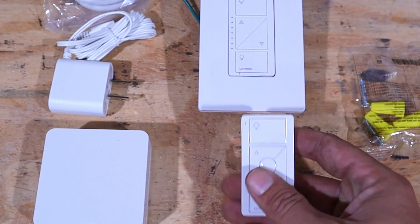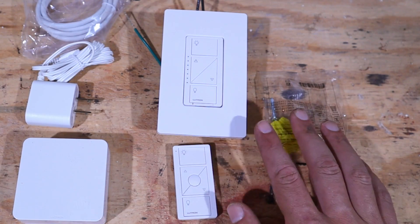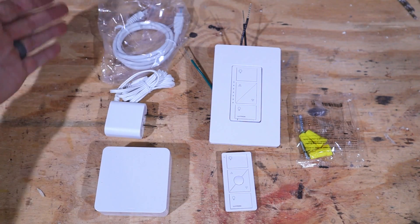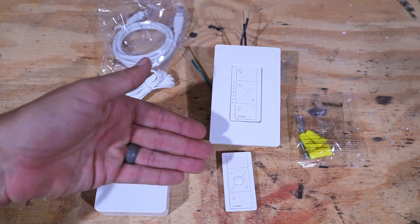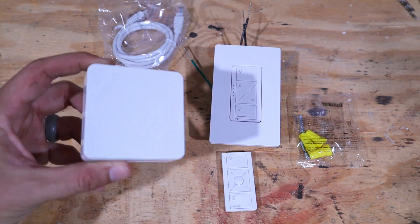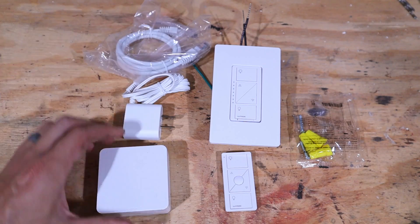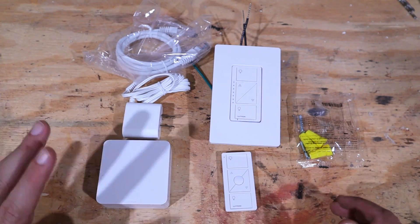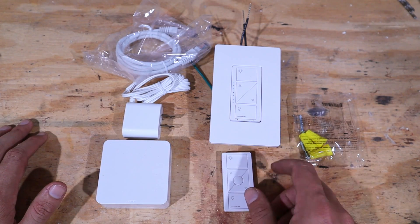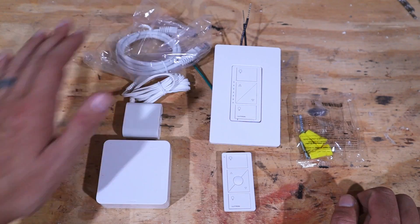This is going to be the second switch. This is everything you need in order to turn a standard light switch into a three-way switch, essentially. Now I bought the bigger kit so that I can operate it with my phone and also use my Echo Dot if I wanted to. So you would have to get this smart hub and of course it comes with the charging cord and an ethernet cord. But if you don't care about it working on a cell phone or some sort of smart device and you're good with just having these two switches, then this is all you need. You don't need this upgraded kit.